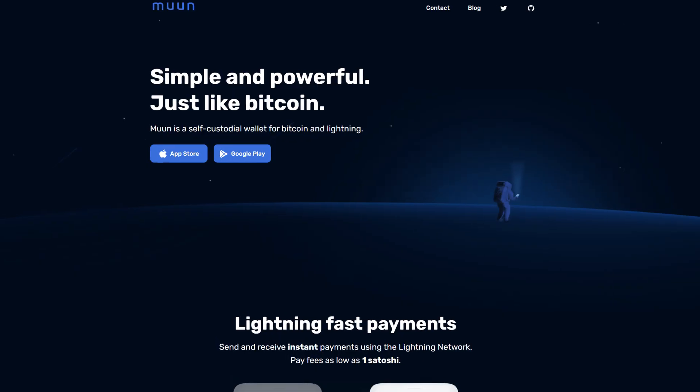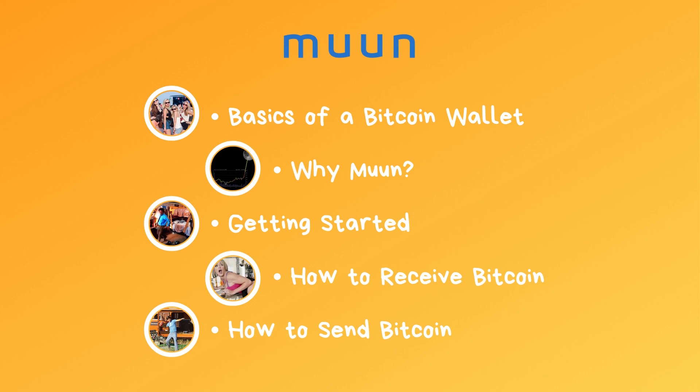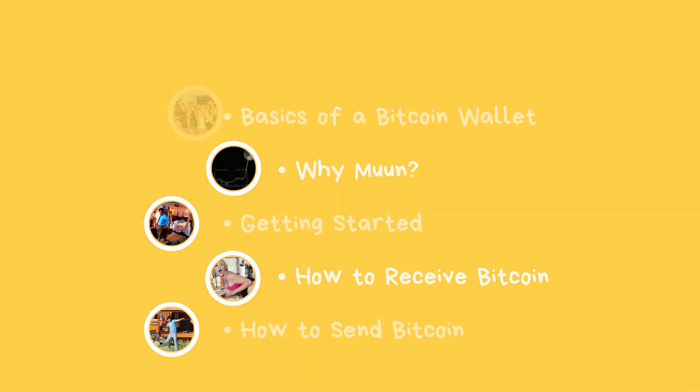If you're looking for one of the easiest, most foolproof Bitcoin wallets that allows you to interact with the Bitcoin and Lightning Network, this is the video for you. I'm going to show you how to use Muun Wallet — that is Muun, M-U-U-N. We're going to cover the wallet basics, why choose Muun, getting started, and how to receive and send Bitcoin.